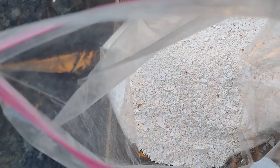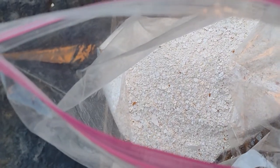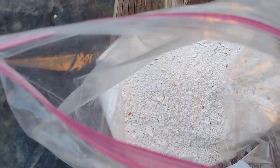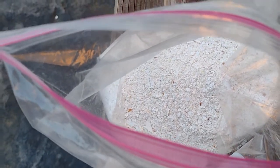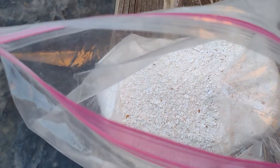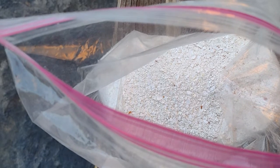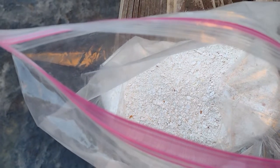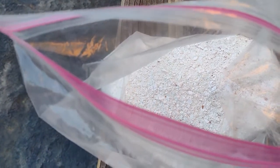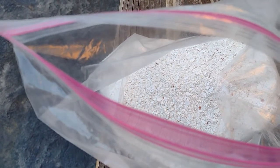One more thing — they say eggshells prevent snails and slugs, but I'm not sure, as there is no scientific evidence on it. Another great option is to put the eggshells in your compost bin. This is one of the best ways to use them — if you grind them finely, they will disintegrate within the compost bin easily.